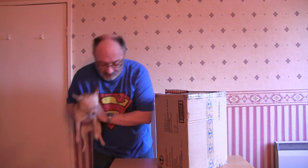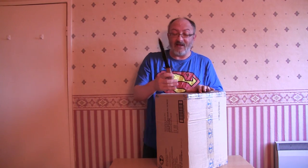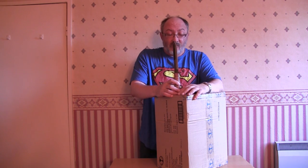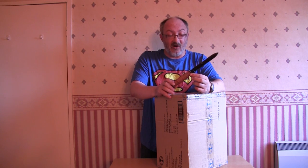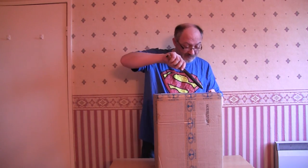People have been asking - this is a replica US M3 trench knife issued to elite special units in World War Two, Rangers and Airborne mostly. It's very similar to the US Marine Corps Ka-Bar knife - I've probably mispronounced that - but it's not exactly the same. I got this from the War and Peace show last year.